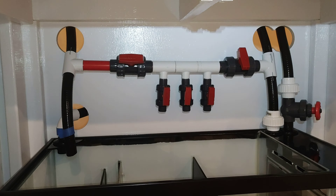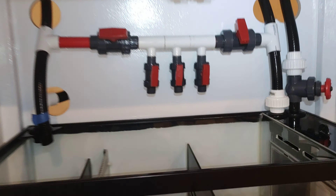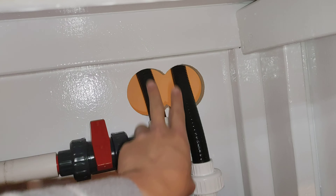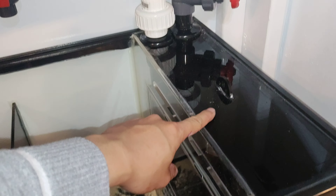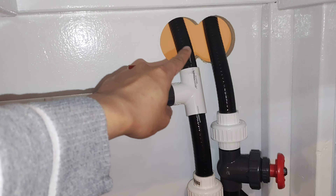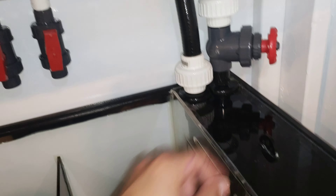This is what it looks like — very simple, very effective and functional. We'll go from right to left. Here's the drain — these lines go to the overflow box, drain to the union, to the gate valve, and into the filter sock chamber. The secondary drain for a trickle goes down here to a T, then to a union and into the filter sock chamber.